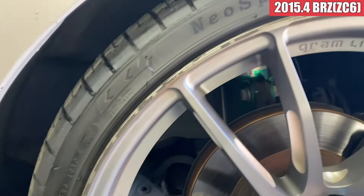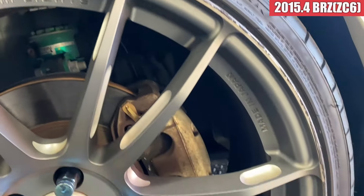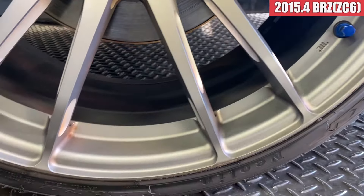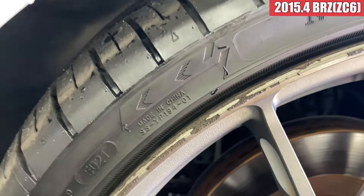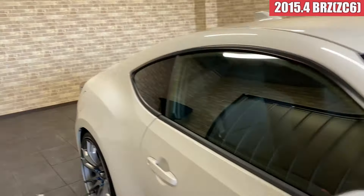これは汚れかな。右フロントのフェンダーこちらも特に気になるような傷は見当たらなくて、綺麗ですね。右フロントのホイールもきれいな感じですかね。四輪ともこのゴムの跡を取ってあげたら綺麗ですね。